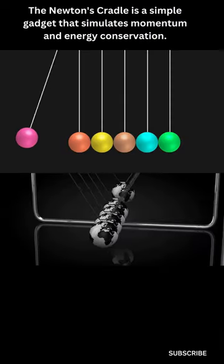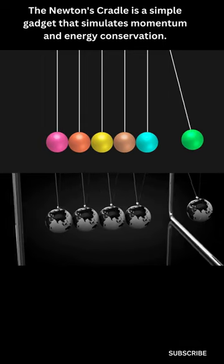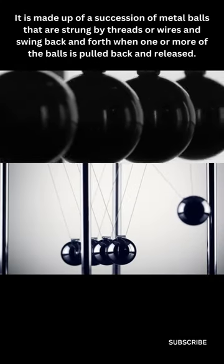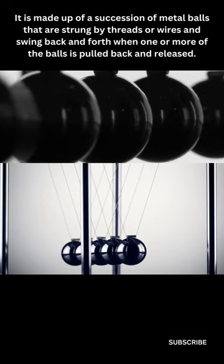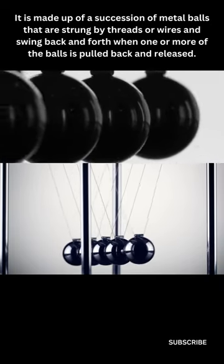Newton's Cradle. The Newton's Cradle is a simple gadget that simulates momentum and energy conservation. It is made up of a succession of metal balls that are strung by threads or wires and swing back and forth when one or more of the balls is pulled back and released.